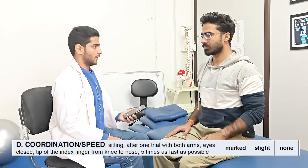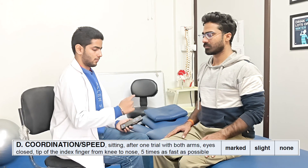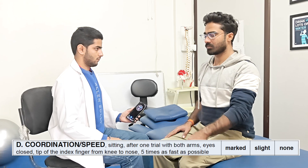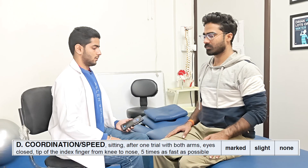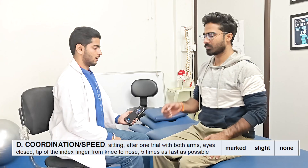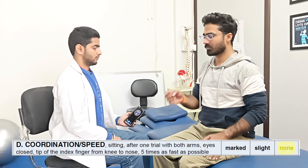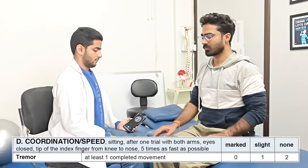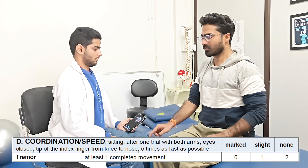Next section is the testing for coordination and speed. The patient is explained the testing on the normal side first. With eyes closed, repeated movement of finger from knee to nose is done five times as fast as possible with a timer on stopwatch. The movement is then assessed on the affected side. If the patient completes the task without compensation and within time, the score of 2 is given. We have to assess for the tremors. If tremors are seen while doing the movement and at least one repetition is completed, score of 1 can be given. And if not, then 0.